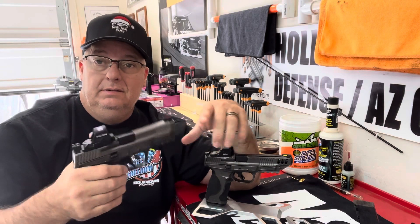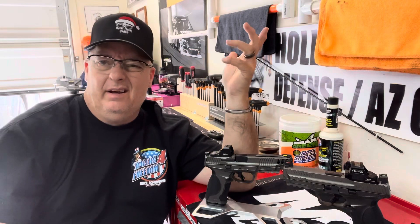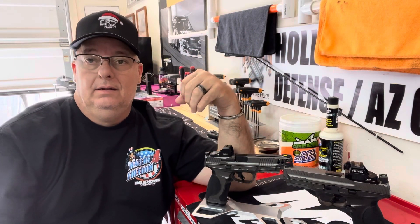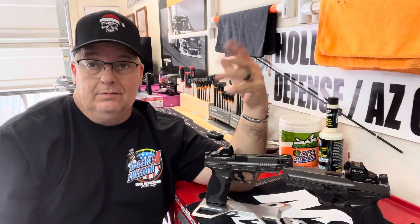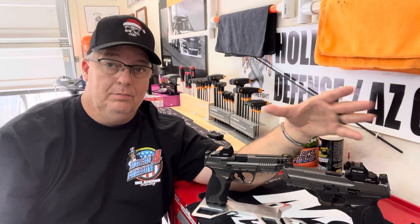I use Dawson Precision, and they're $89 plus about $10–$12 to send them in, so about $100 sent to me, and then you've got to go put them on. I do my own, so I save that money. If you go put them on, it could cost you about $20–$30. But regardless, if you get the plate one, you have to make sure your sights are suppressor height if you want to use both.